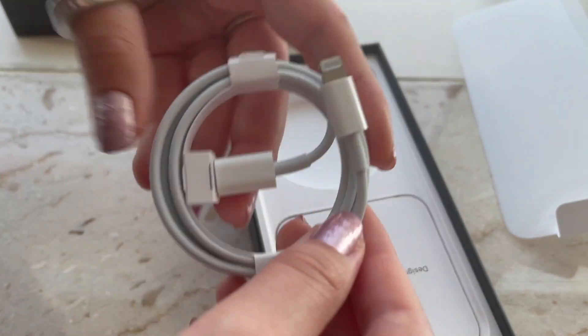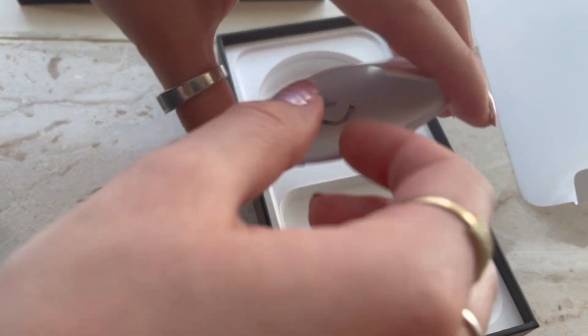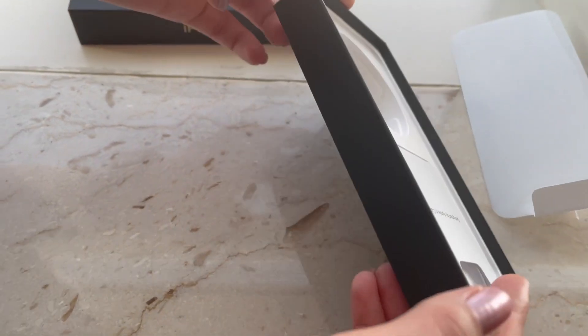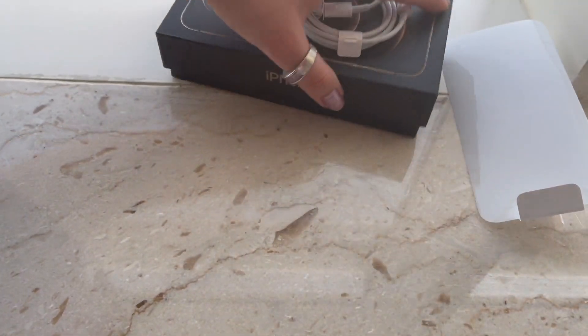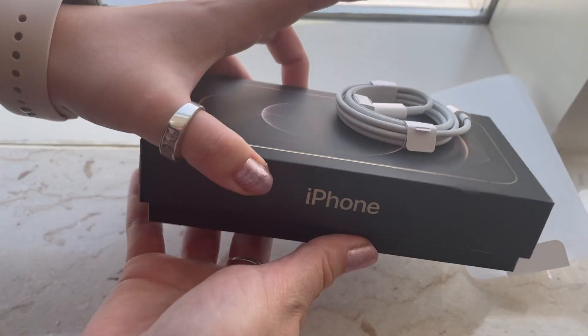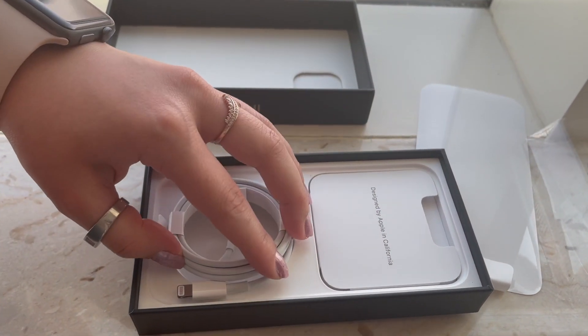We only have the lightning charger, and that's pretty much it besides the typical things. Don't know how to feel about that. At the same time, everyone has their own opinion about how they feel about not everything being included in the box.